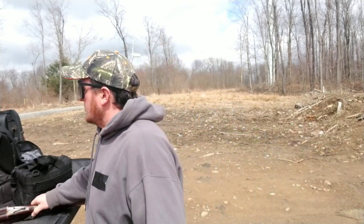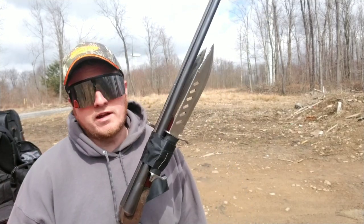It got me thinking. I was like, I should make a Doom shotgun, because I've got an old fish tank I need to get rid of here. So here it is. This is the Doom shotgun.